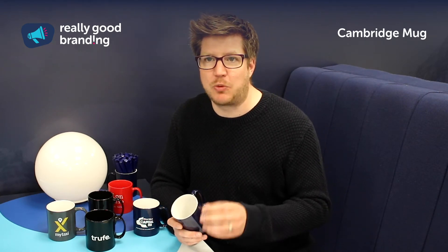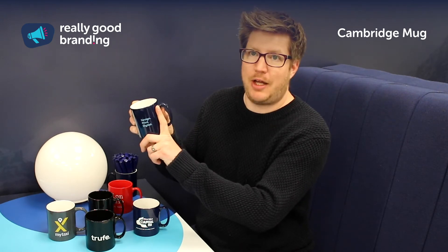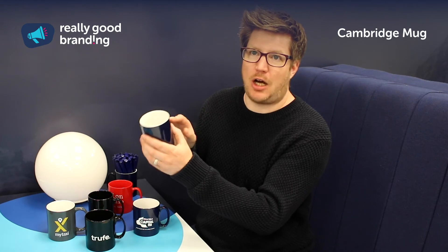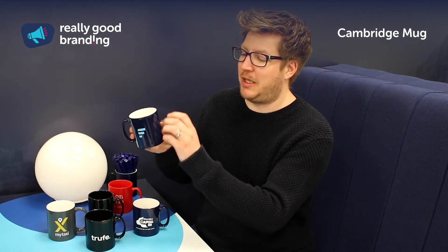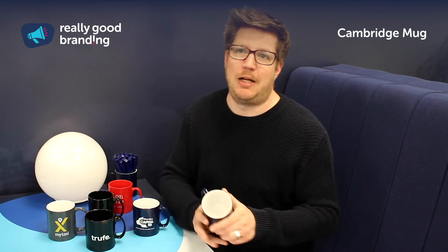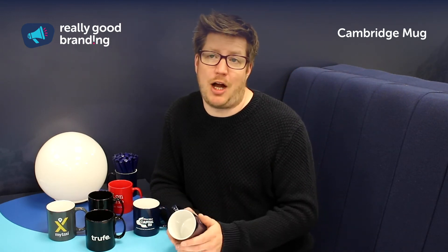The artwork area itself is quite big, so we will print from pretty much that side all the way around to the other side. You can have a different message on each side, or you can have information or artwork that rotates all the way around the cup to give you a seamless finish. You do get a really good printing area and a really good high quality finish.